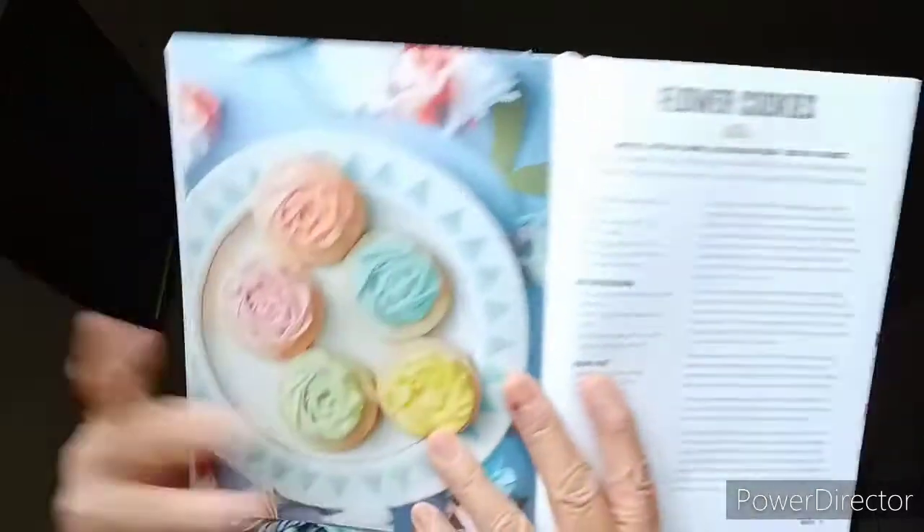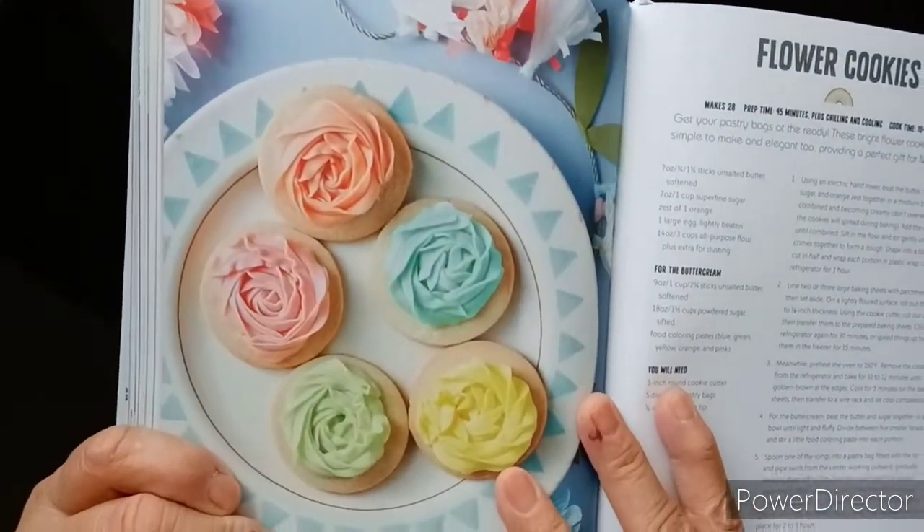Flour cookies — get your pastry bags at the ready. These bright flour cookies are super simple to make and elegant, providing a perfect gift for Mother's Day. Very pretty. Cookie cake — looking for something a little different to celebrate someone's birthday? This soft giant cookie cake studded with a rainbow of chocolates is bound to put a smile on everybody's face.